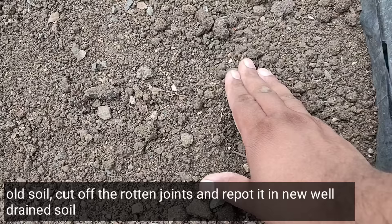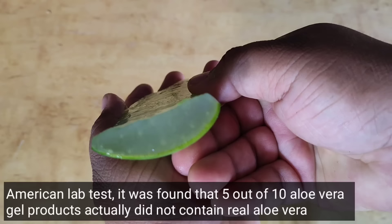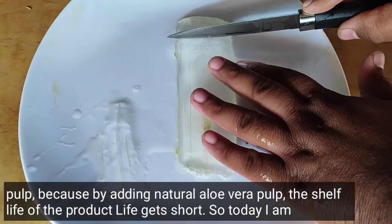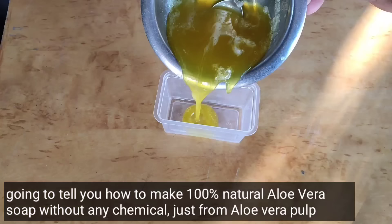An American lab test revealed that 5 out of 10 aloe vera gel products actually contained no real aloe vera gel or pulp at all, because adding natural aloe vera pulp reduces the product's shelf life. So today I am going to tell you how to make 100% natural aloe vera soap using only aloe vera pulp and glycerin soap base, with no chemicals.